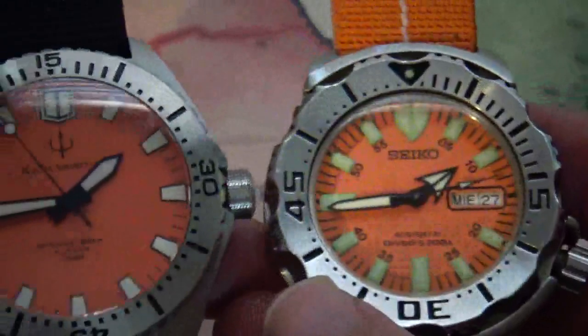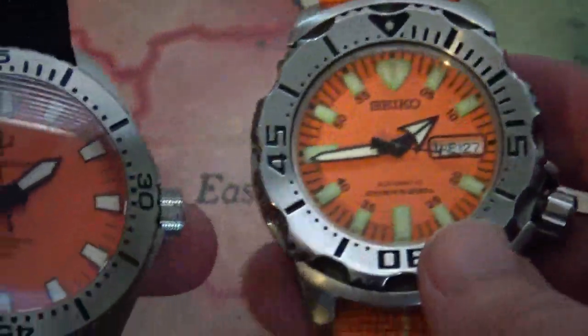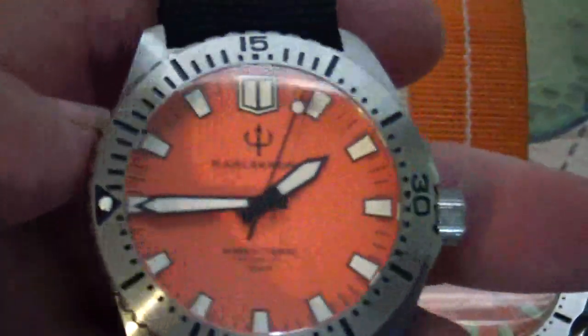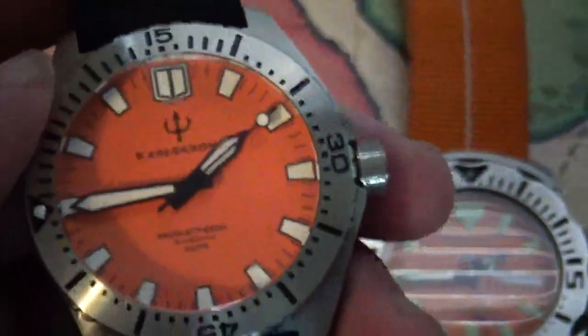Overall I like it, but I kind of wish they had gone a little smaller — a little bit closer to the Monster sizes. The Orange Monster doesn't wear as big as it actually is. Anyway guys, let me know what you think down in the comments, like and subscribe, all that stuff. Peace.